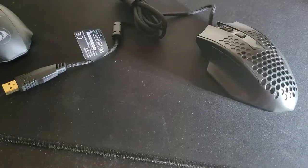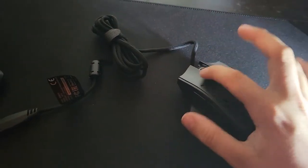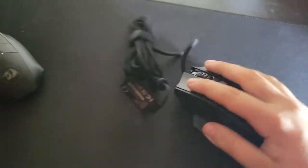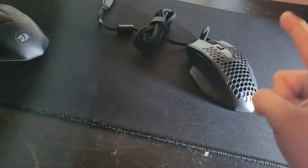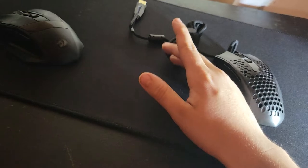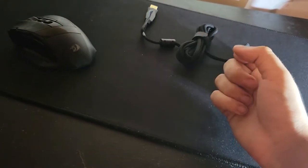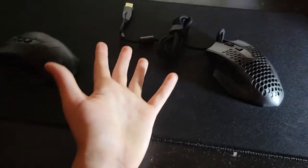First up we have the Red Dragon mouse. It's very light — I would say a lot lighter than the Sniper Pro, maybe about a fourth of it. I think it weighs about 50 grams. Also, if you see me only using one hand, that's because I'm trying to record with my phone since I don't have a webcam.